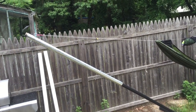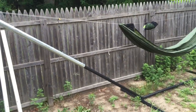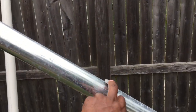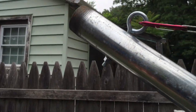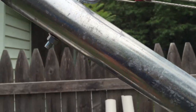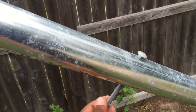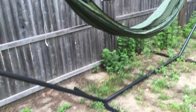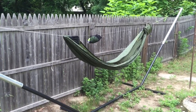I bought a two-inch, ten-foot section of galvanized pipe and had them cut it into five-foot sections. Then I measured down 16 inches from the end, and at the top I measured down four inches from the end, put the eye bolt in with a washer. It's not in too tight so you can take it out whenever. It's just a long galvanized bolt going through — did the same thing on the other side. The thing is rock solid.